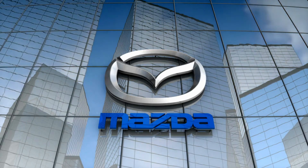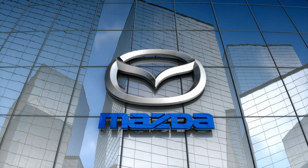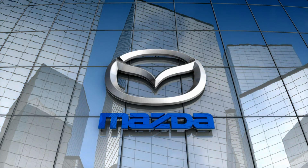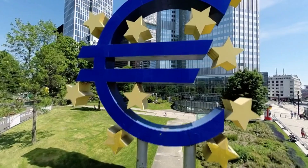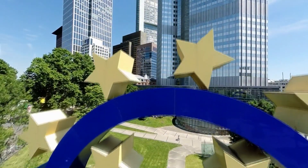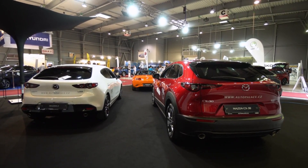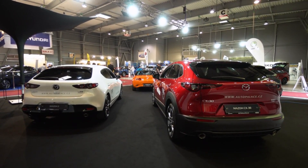Mazda sought to fix this for the 2023 model year by adding the rotary range extender engine to the powertrain, thereby creating the MX-30 E-SkyActive REV. Unfortunately, this MX-30 variant is only on sale in Europe. Interested buyers in the U.S. will have to wait and see if the MX-30 E-SkyActive REV is destined to be stateside.